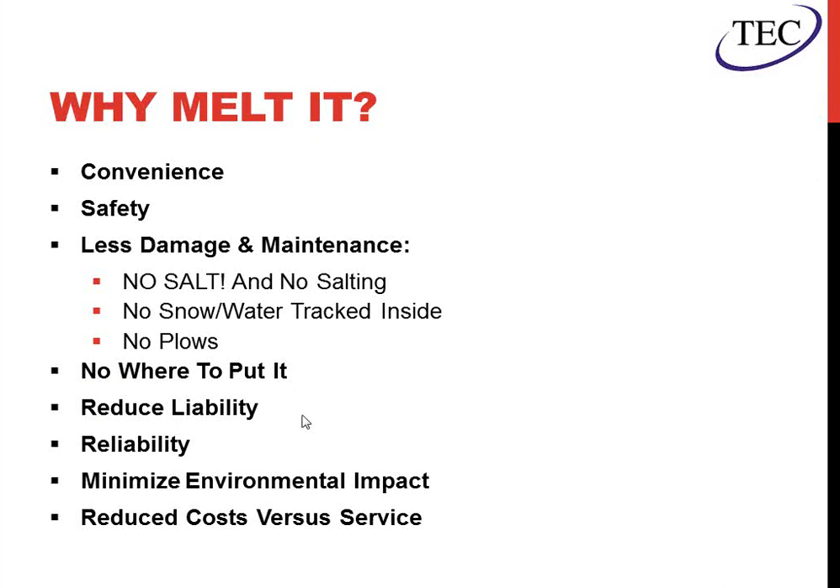Snow melt also reduces liability — if you have ramps and stairs, you don't have to worry about people slipping on ice. Reliability is another benefit: once these systems are installed within a slab or in the ground, there's very little problems with them and very little maintenance. Obviously if there's a boiler or heat exchanger associated, there's some regular maintenance with those items, but the loop field itself is very durable. It also minimizes environmental impact — no snow trucks removing everything, no gas associated with that, no salt. And in most cases with a high efficiency boiler, you're reducing the cost versus paying someone to remove the snow, and it can pay itself back in a decent amount of time.